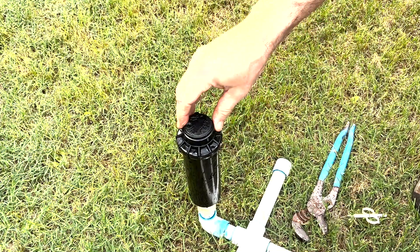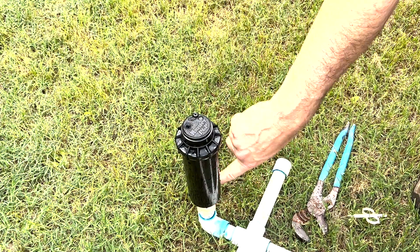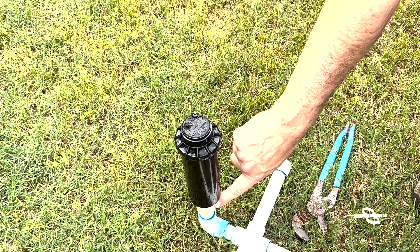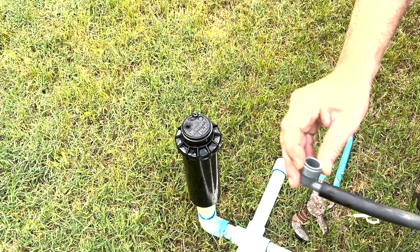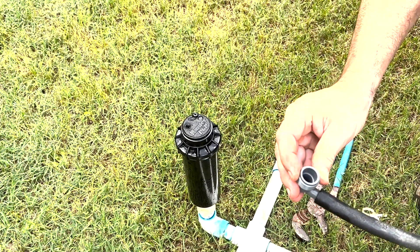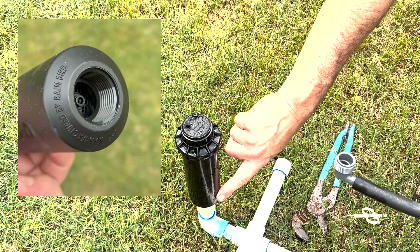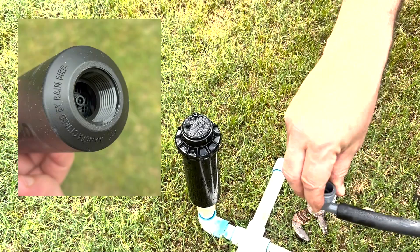There's three different ways that you might find a head attached. One may be hard piped, like you see here. It may be a nipple or a male adapter that it's attached to. The most popular way is with a flex pipe and then a barb by threaded fitting. Here on the bottom of these heads is a female three-quarter inch outlet, and so this screws down on here.